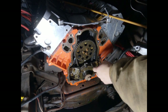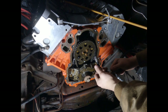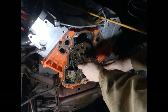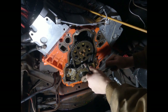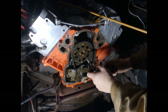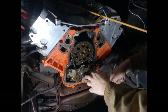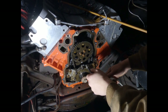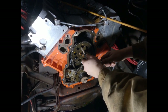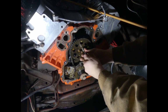I got everything marked. I left the spark plugs in — when I go to pull the cam bolts, I want to loosen them without turning the motor over. Leaving the spark plugs in builds compression so it's harder to crank over, which helps you when you're loosening those bolts down here.